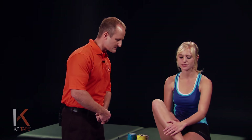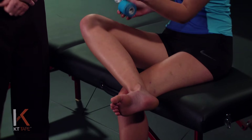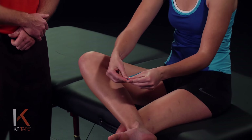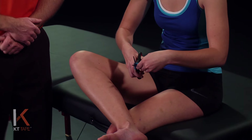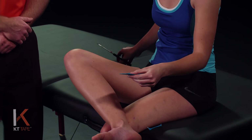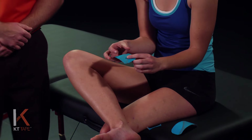For this application, we're going to go ahead and cross your leg and take our first piece of tape. We're going to fold that in half and on the folded end we're going to cut rounded corners, producing two smaller pieces of tape. The reason we cut rounded corners is so the corners don't get caught on clothing or socks.